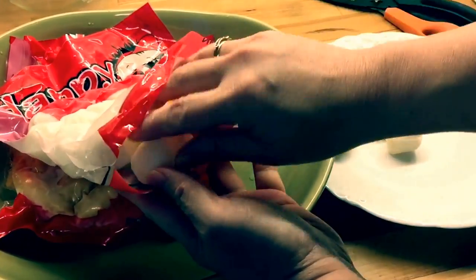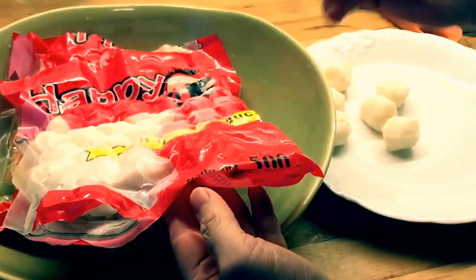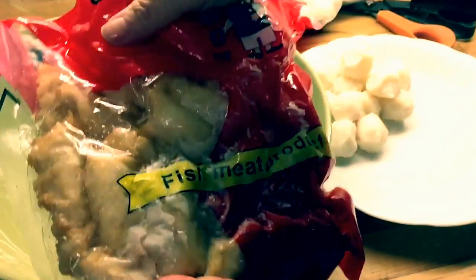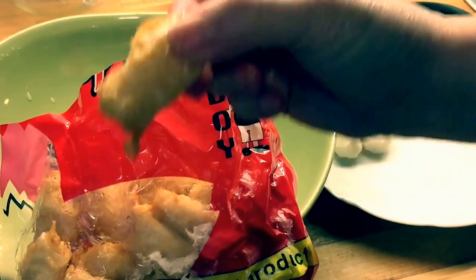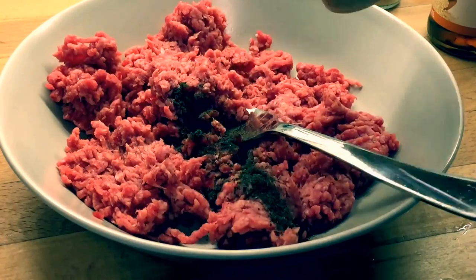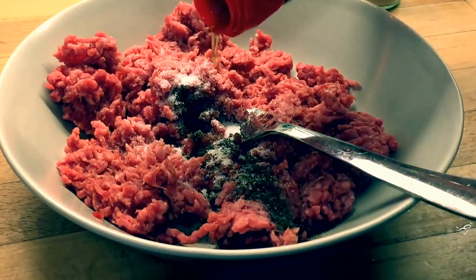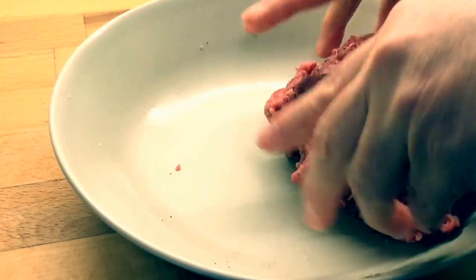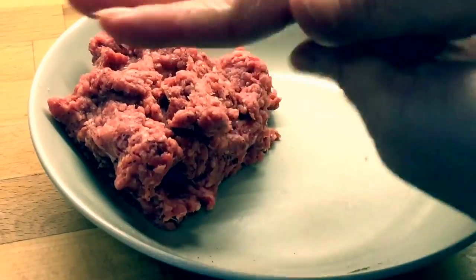I was too lazy to make my own seafood meatballs, so I bought some ready-made ones from the Asian supermarket. Usually these seafood nuggets are pre-cooked. I also made some beef meatballs with black pepper, sesame oil, and some salt and pepper. If you do not like beef, you can always make chicken balls or pork balls.